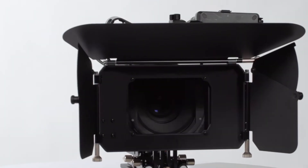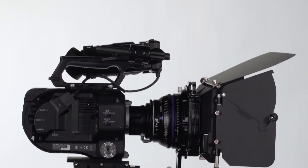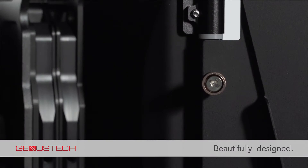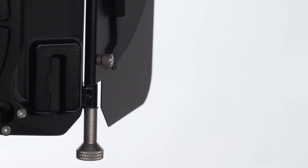The Genestech Production Matbox is designed with your production needs in mind. Whether you're shooting a Hollywood feature, television drama, or a corporate video, as your production needs grow, the Production Matbox has a bracket for a swing-away arm.